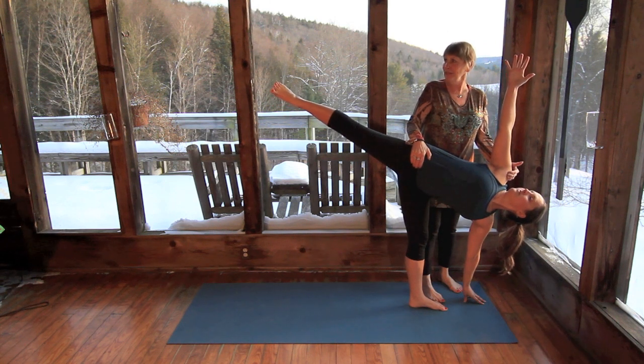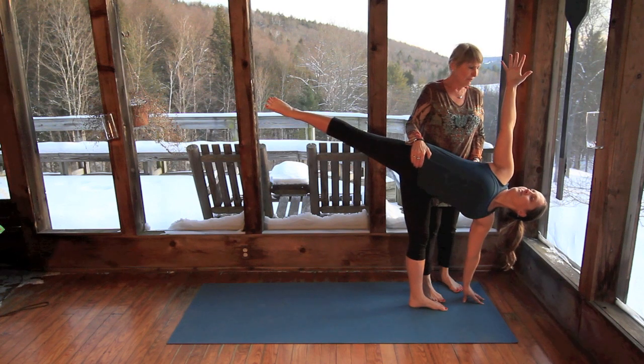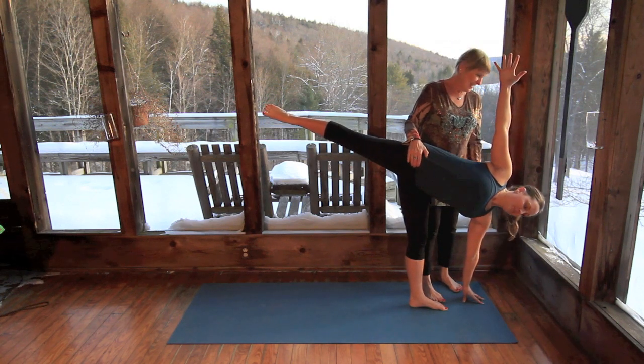Looking up at your hands, spread your fingers, point your toes. Beautiful pose. Perfect Ardha Chandrasana. Thanks, Amanda.